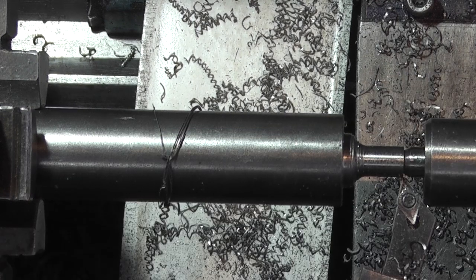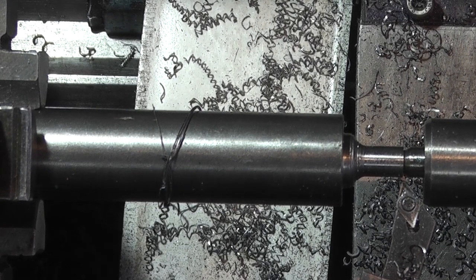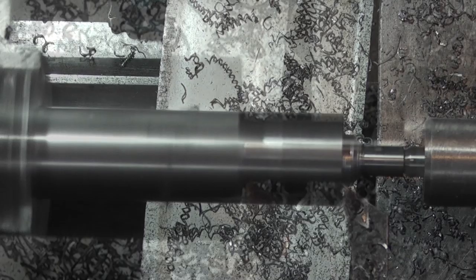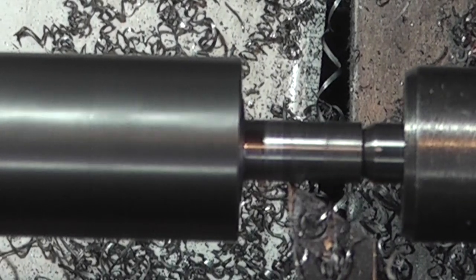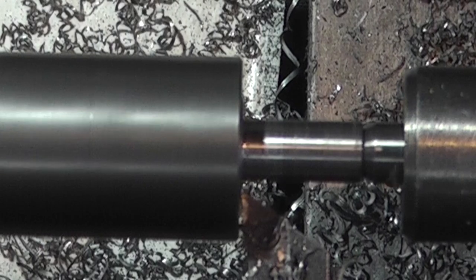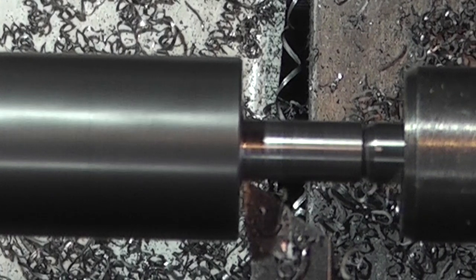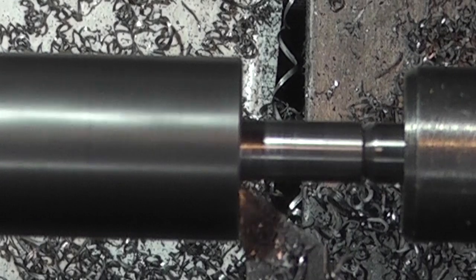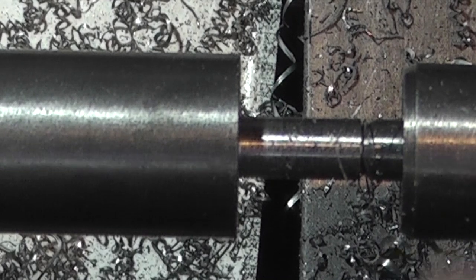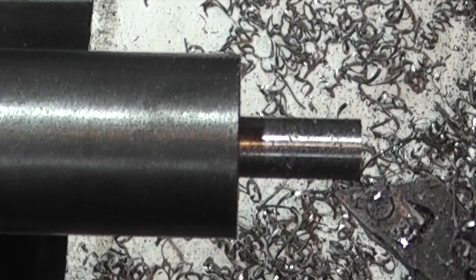It's about 0.2 under 8mm and that's okay. So what I need to do now is just bring the rest to that size. The next thing I want to do is just put a lead on the front so the die will go on easier.